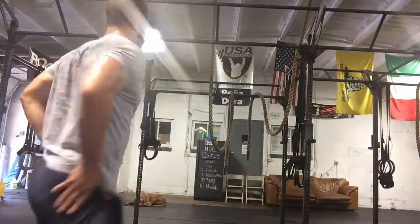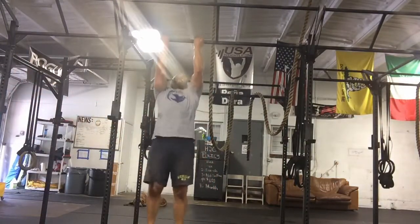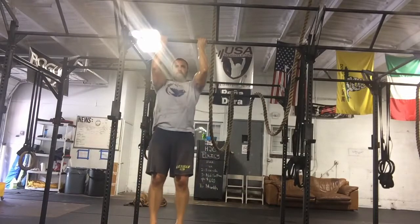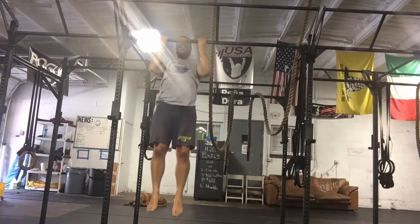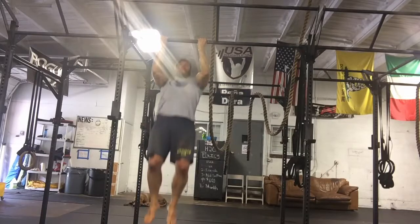Time for some medium grip chin-ups here. Going for the most reps I can get.